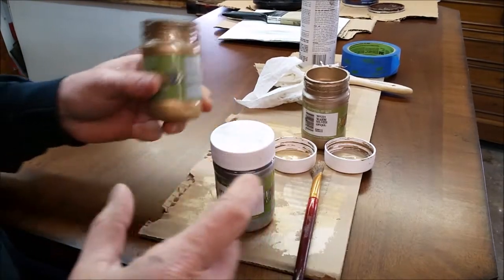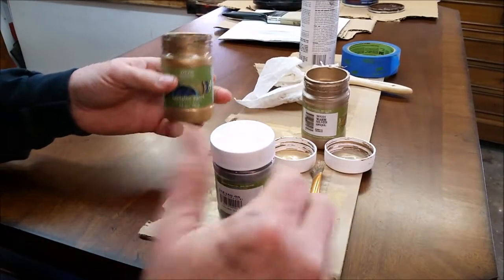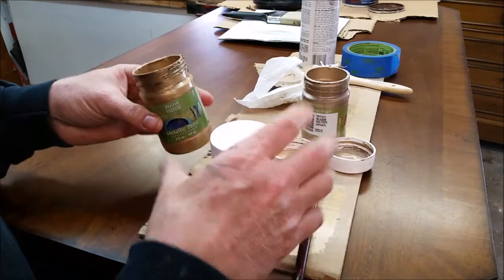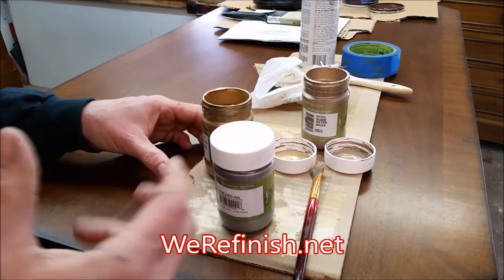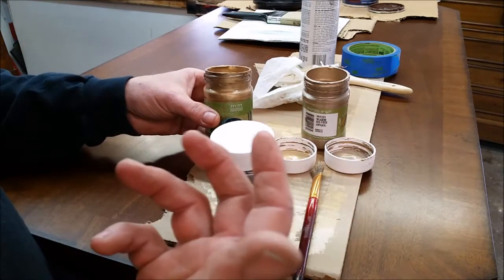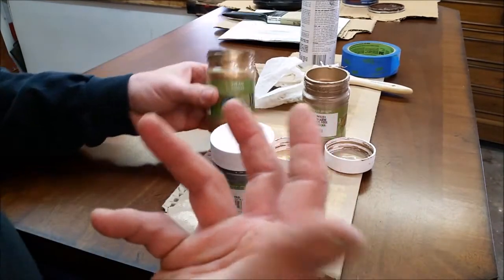What I'm using is a product from a company called Modern Masters. Now I'm not suggesting you use Modern Masters paints — you can use anything that you want, any type of product. This just happens to be the finish we're using on this desk because I do like these paints. I find them pretty useful in the shop; they have a lot of nice metallic colors. You will see them in our tutorials, but they're not an advertiser — we don't make any money off promoting them.